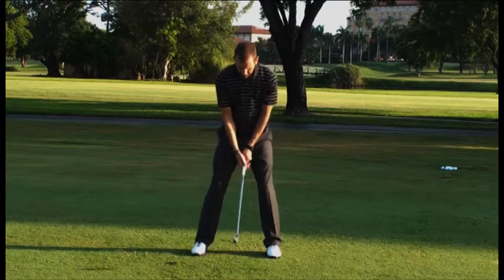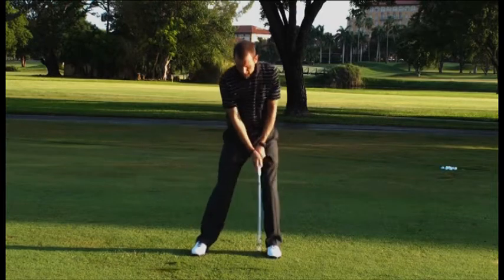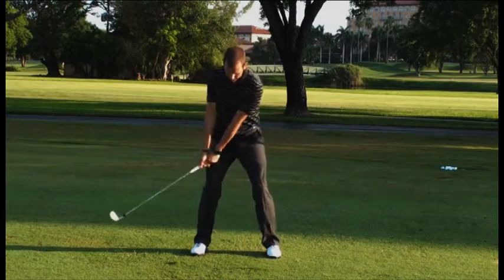So again, set up, get your wrists and hands nice and soft, and start taking some swings back and through, feeling like the handle leads.